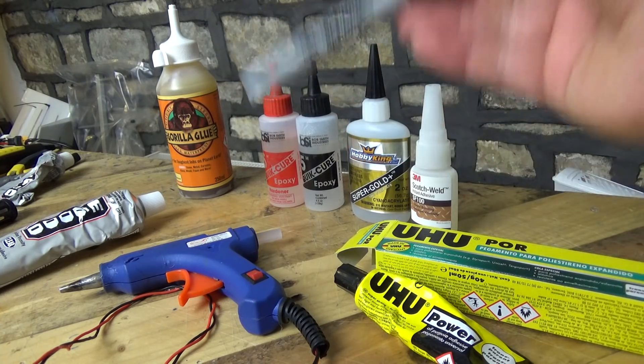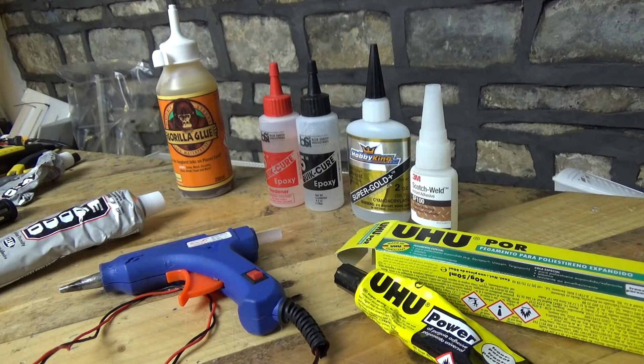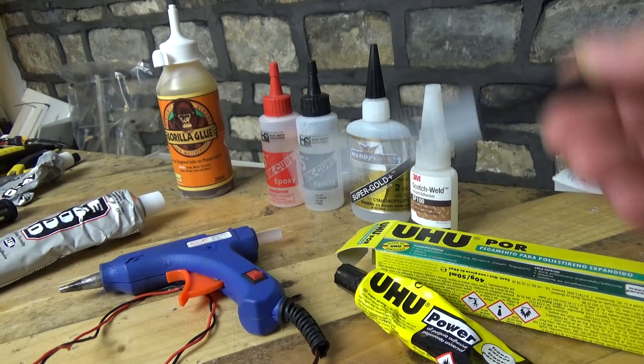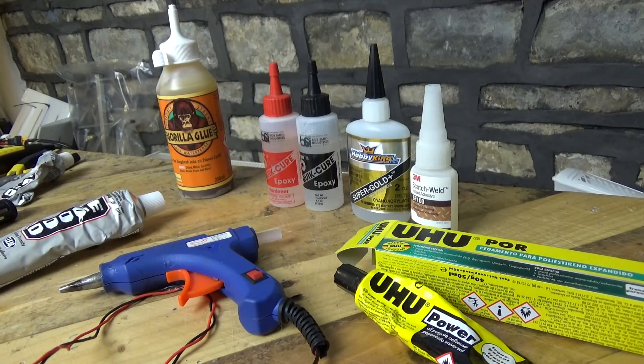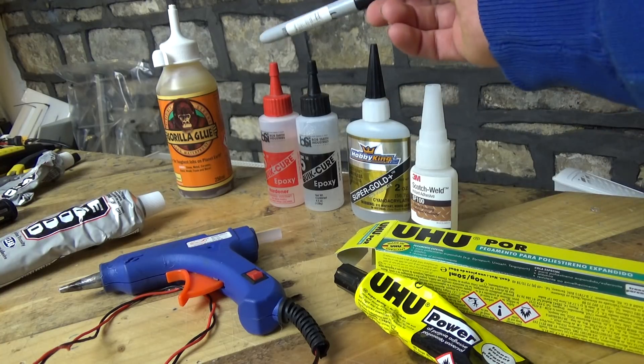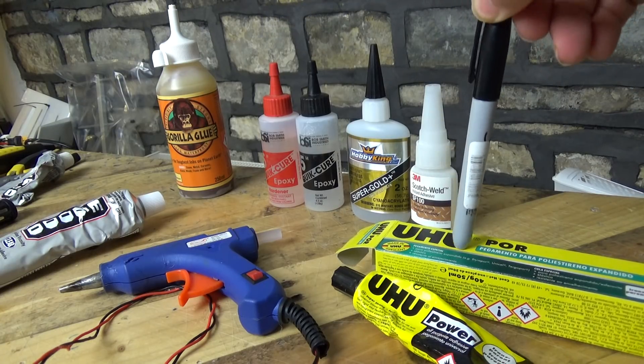Moving on to epoxy - two-part epoxy. You've got 5-minute, 15-minute, and 30-minute versions, which basically refers to how fast they go off and how quickly you need to mix it and get it into the model. The last time I used it was inside the Rare Bear to join two pieces of carbon fiber together. I very very rarely use epoxy - the only other instance would be if I was doing some fiberglass work. And the reason I rarely use it is because of the UHU Por over here.